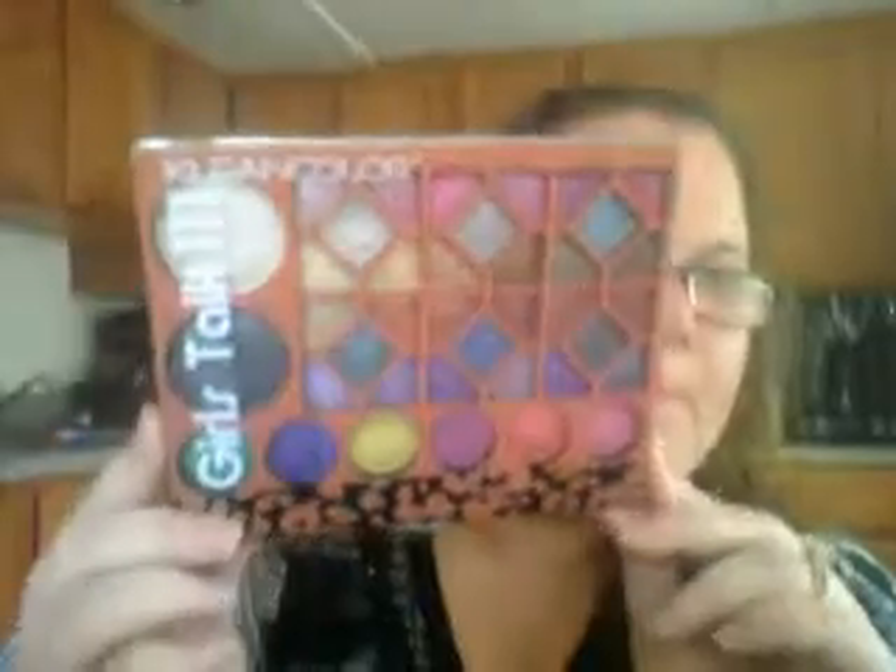I'm not going to swatch anything because I'm not doing a major review on everything, just kind of showing you what I have. I do have another palette — the Clean Color Girls Talk 3 palette. Mind you, these palettes are a dollar a piece. This one has 38 colors, and the Alpha Girl palette has 24 colors.